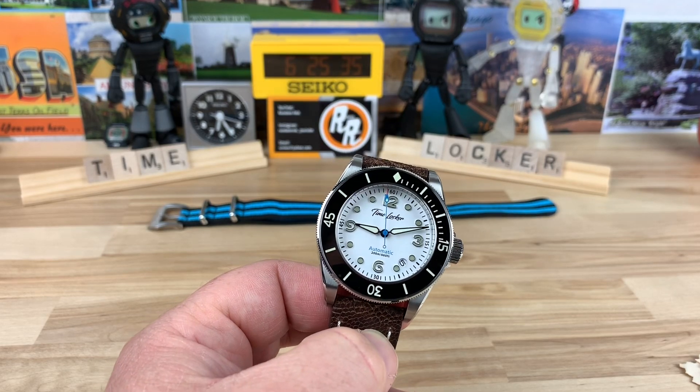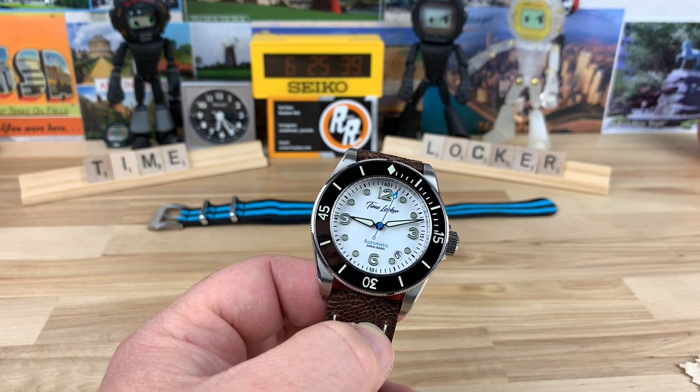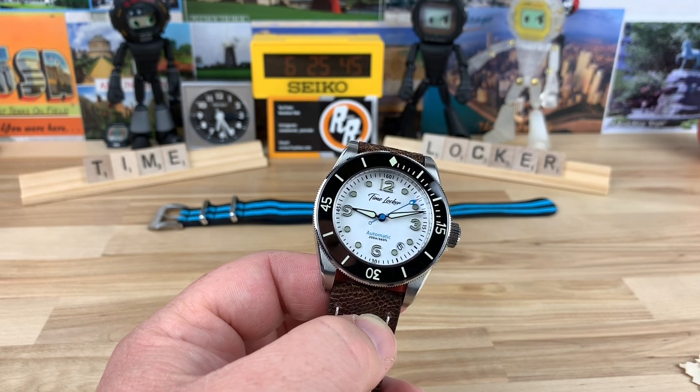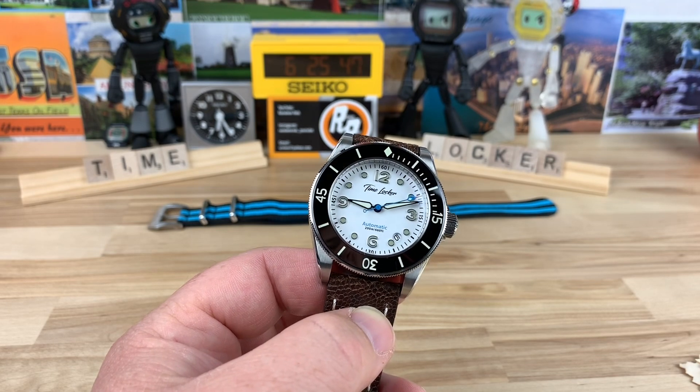Hey guys, I know a lot of you also sub Bruce's channel, so you may have seen this watch over on his channel, but now it's my turn. Bryce over at TimeLocker sent this over to me to take a look and give my honest opinion of the watch as well.